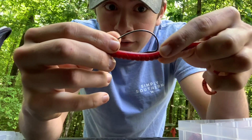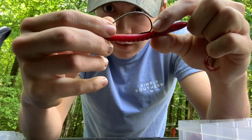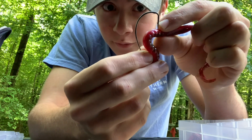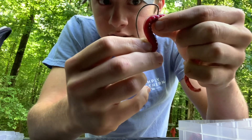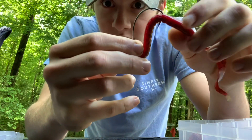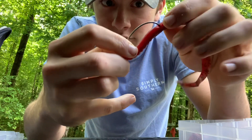Now you put your finger right here and then you stick the hook right there where your finger is — stick it through the worm, just like that, and then straighten it out.